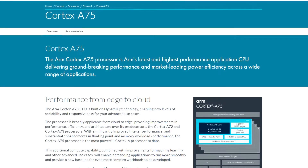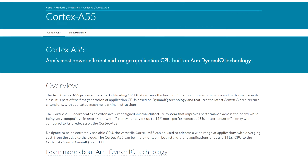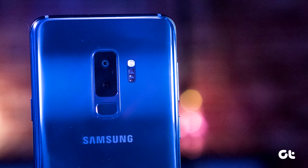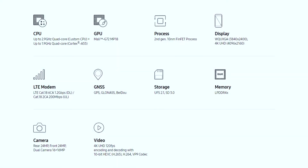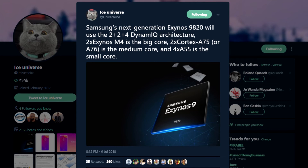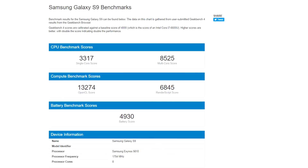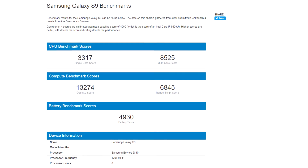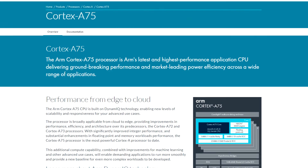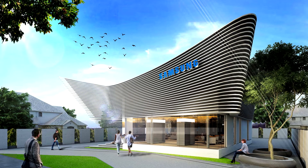Two Cortex-A75 cores will serve as medium-performance cores. If you compare that with the Exynos 9810, which currently powers the Galaxy S9 family, you will notice that the Exynos 9810 also has four Cortex-A55 cores. The Exynos 9820 will have two fewer high-performance cores than the Exynos 9810, which will definitely decrease power usage, but may also decrease performance. To offset this, Samsung will have to squeeze as much power as it can from the two remaining high-performance cores.